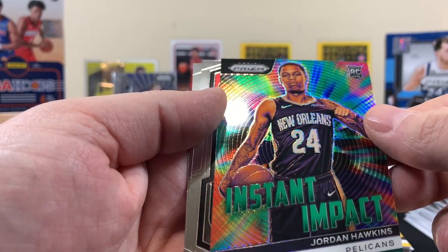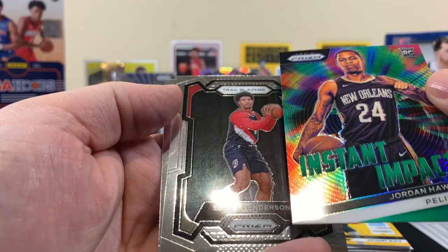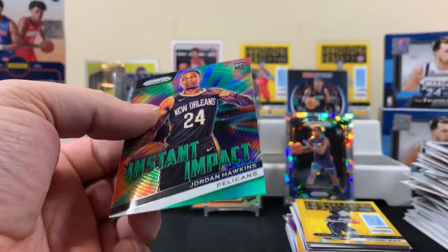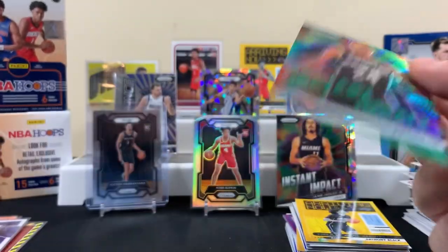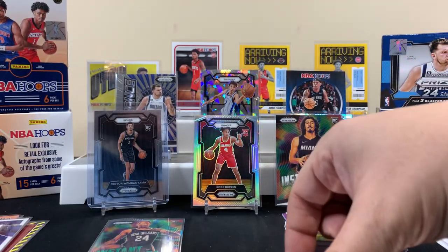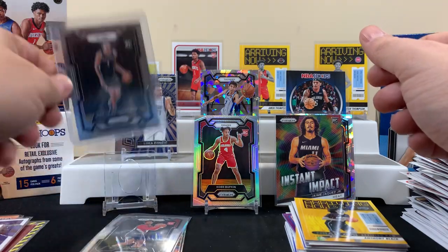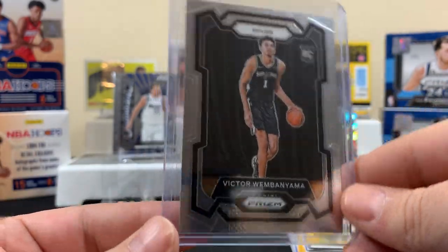Jordan Hawkins for the Pelicans. I think that Scoot card's a good card. Okay so this one's a prism — let's see what's after Scoot. That's that rookie right there. I'm gonna sleeve the Scoot — I think Scoot's a good player. See how this one is all in green, and then this guy's a prism — yeah, so this guy's a prism. If I overlook something I should have sleeved, let us know in the comments.